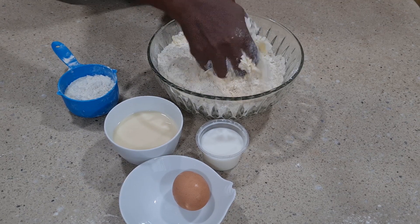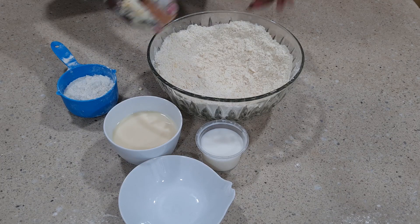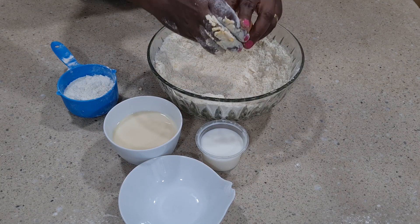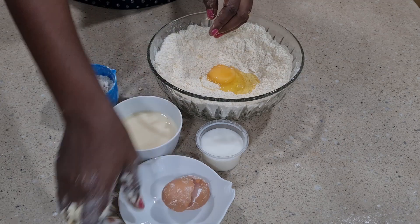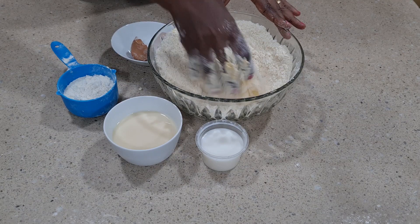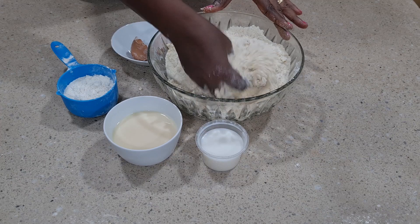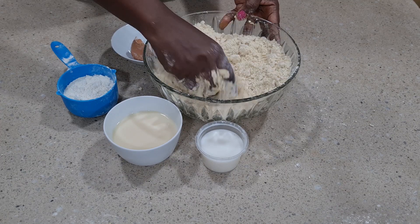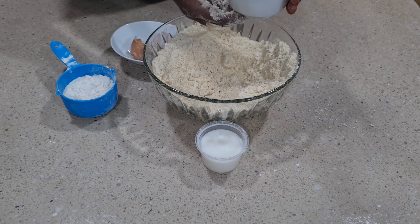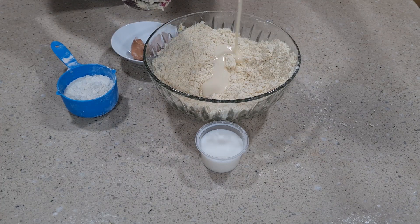You can see what we have there now. I'll just crack in an egg, and after cracking the egg I'll combine again very well until the egg is well combined. You can see what we have here — now I'll add in our creamy condensed milk. This is so so creamy.